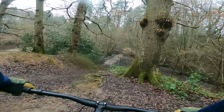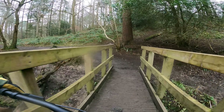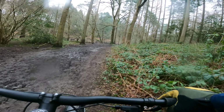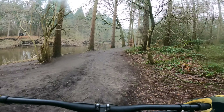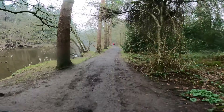At 14.25kg it's not the lightest bike you're going to find, but it's not heavy either, and it certainly feels sprightly enough with those Forecaster tyres. It's a dual 29er, although you can get a mixed-wheel setup if you prefer a 27.5.